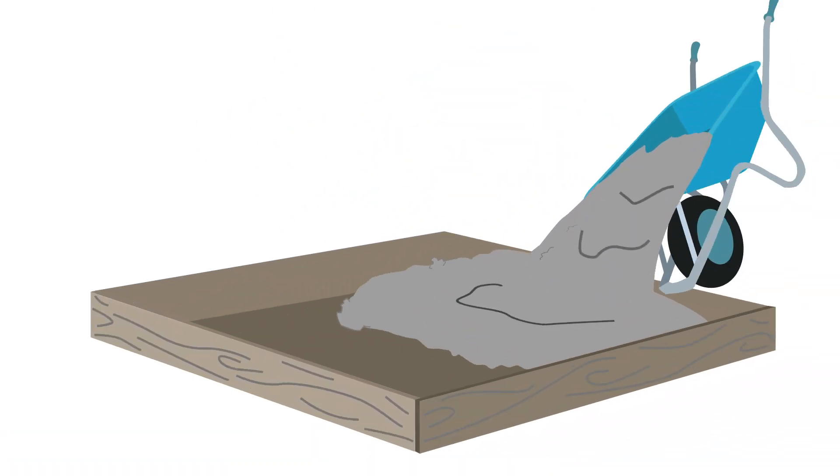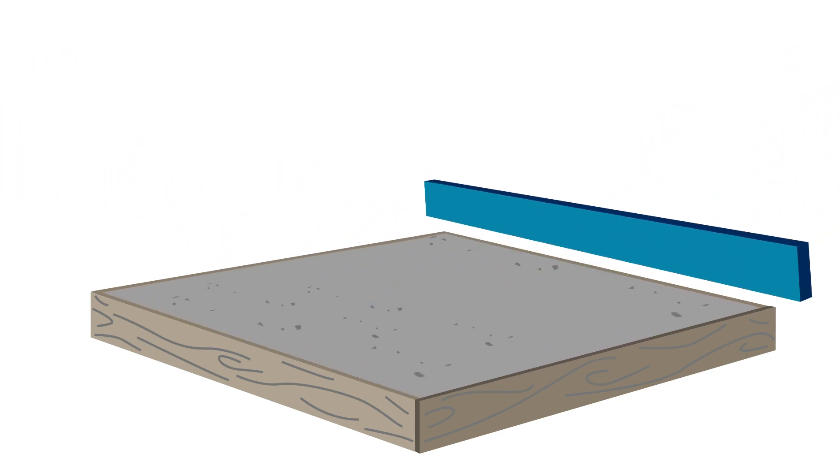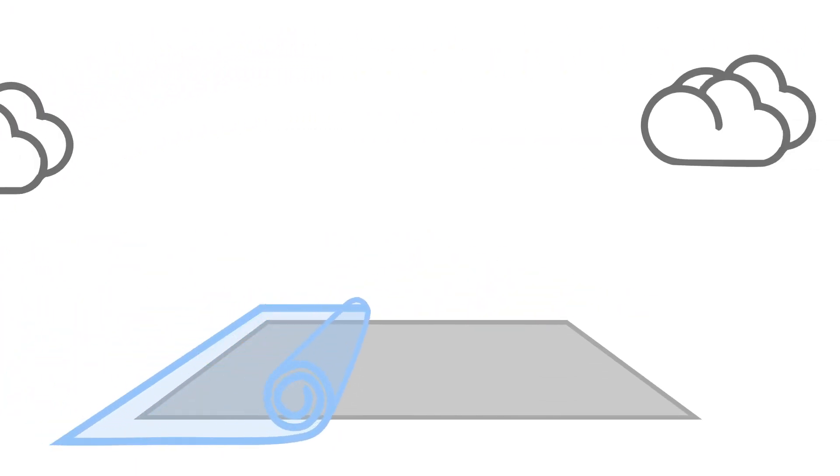You are now ready to place the concrete. Compact the concrete to remove all the air and level it off to ensure a consistent even finish. Remember, protect your work from rain or during hot weather to ensure the concrete sets correctly.